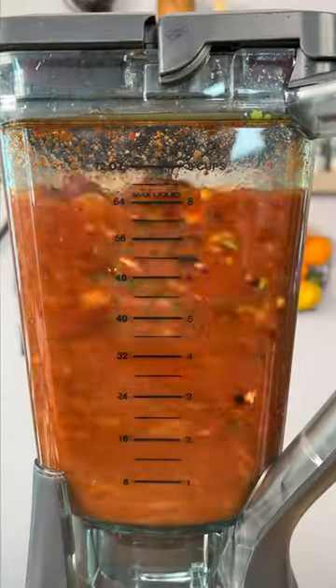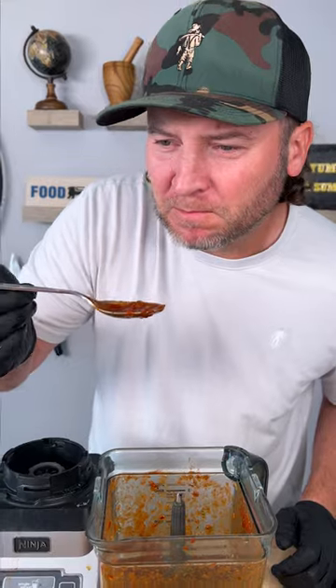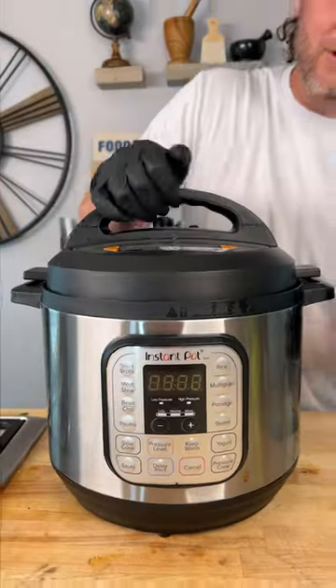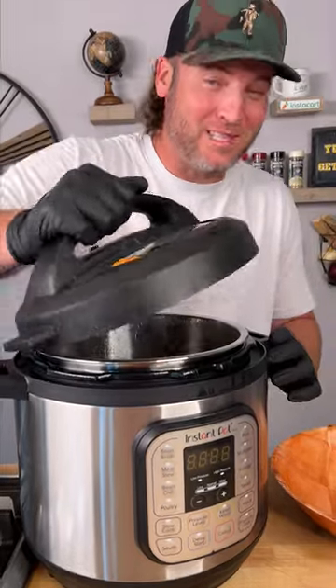Now we blend. Look how rich and flavorful that is — it's not super spicy because I didn't add the bowl chilies this time, just packed full of flavor. That took every bit of 20 minutes to prep. Now we're going to throw in our chuck roast and top it with the sauce. We set it to high pressure for one and a half hours.